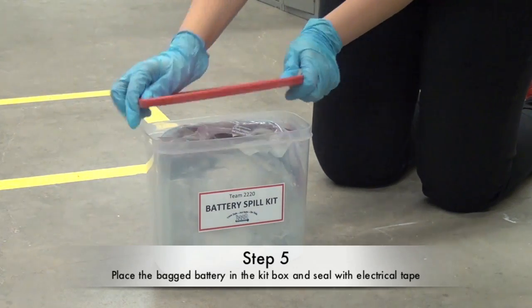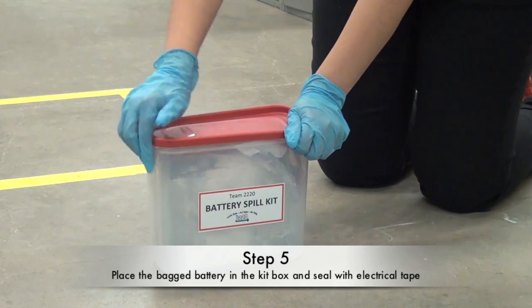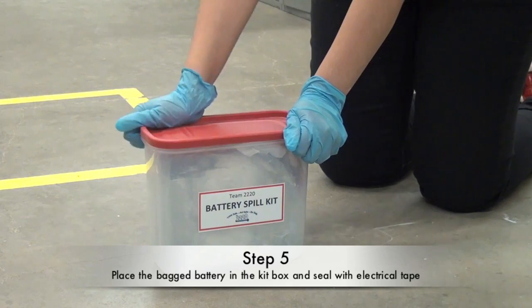Step five: place the bagged battery in the battery spill kit container and seal the lid shut with several wraps of electrical tape.